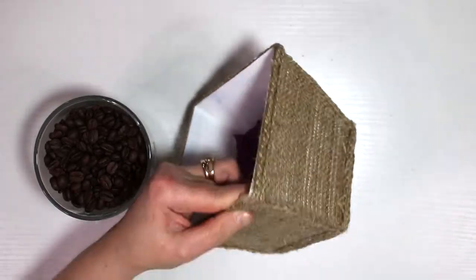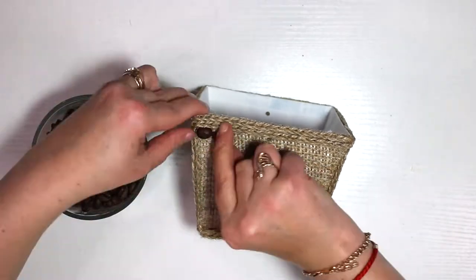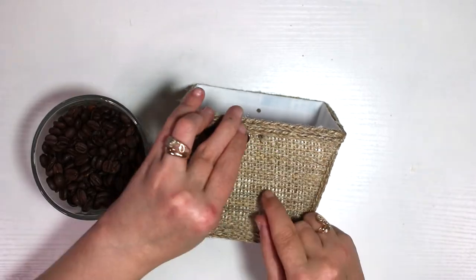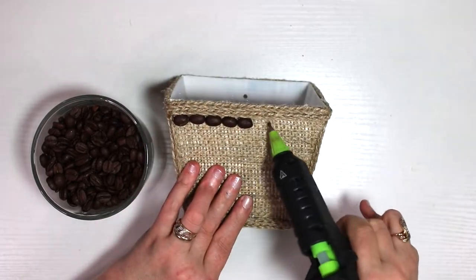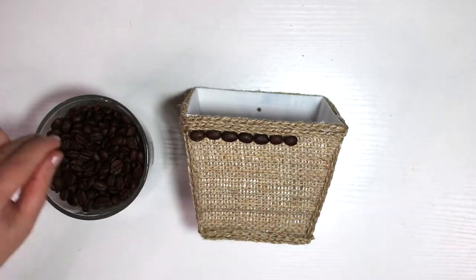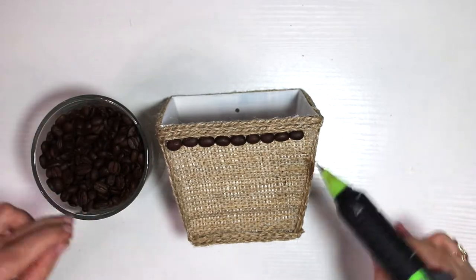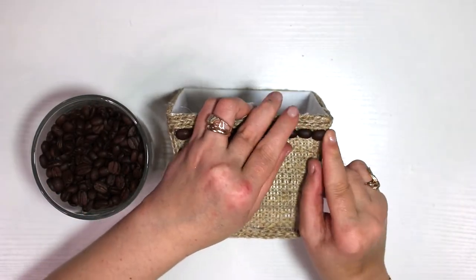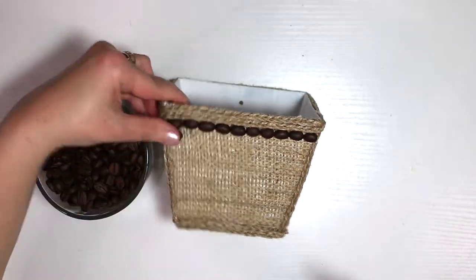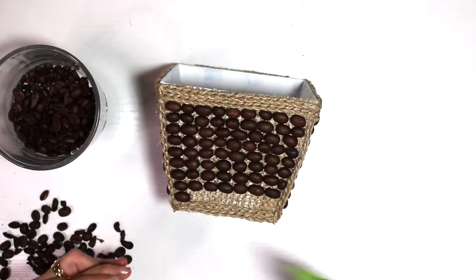Now when it's done, I pulled out my coffee beans and started making patterns. I thought about different ideas but went with straight lines all the way across every side of my container — I thought it would look cute. I do have something different in mind that I might show in a later video. You can do any design you want with the coffee beans, but I decided to go with straight rows and I think it turned out pretty cute.